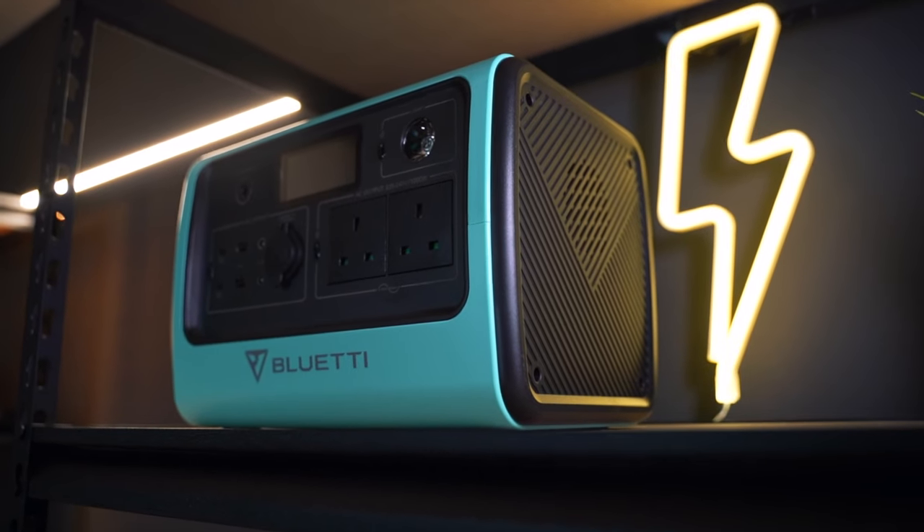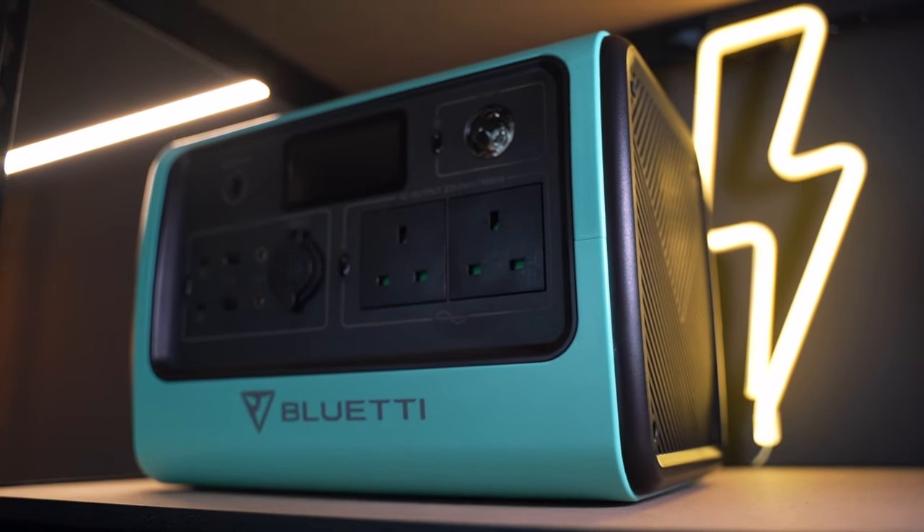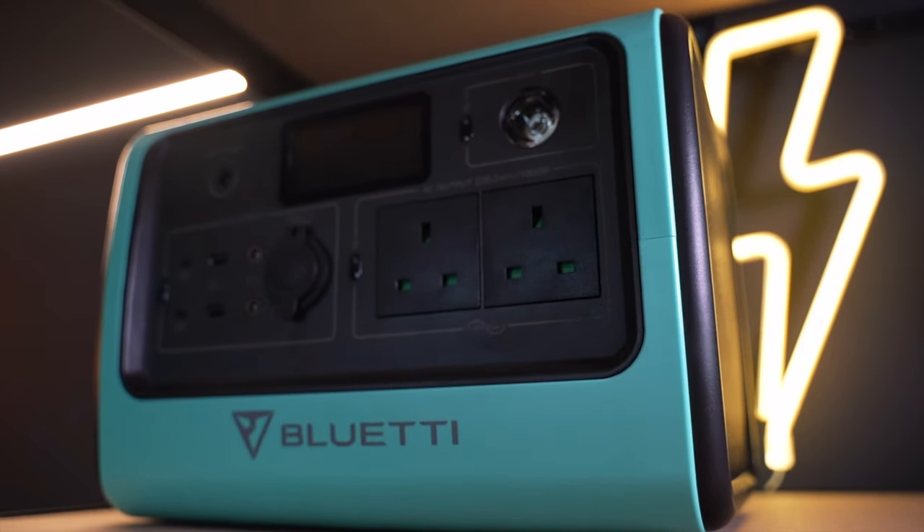The eagle-eyed amongst you might have noticed I didn't mention any criticisms of the EB70 — and that's because I don't have any. I genuinely really like this product and after a few weeks of testing I can't fault it in any way. Be sure to subscribe to stay updated on my long-term review as time goes on. The EB70 is the perfect companion to high-performance boards like the WowGo 8-2 Plus, which you can watch my detailed first impressions on right here. Like and subscribe if you're new — I'll catch you guys on the next one.